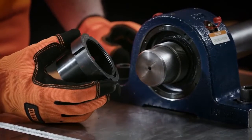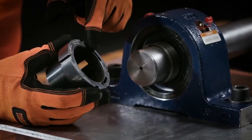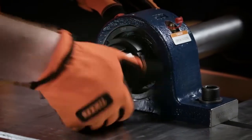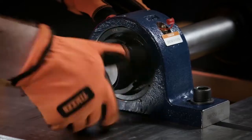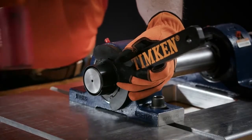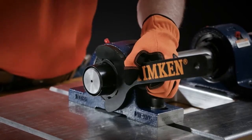Slide the wedge onto the sleeve backwards, nut side first. Tighten the wedge nut so it draws the sleeve into the bearing, thereby seating the sleeve.